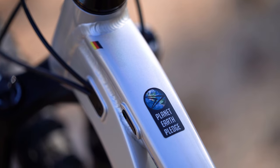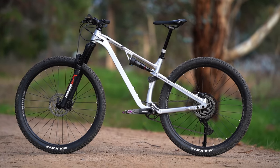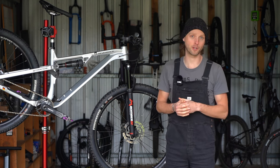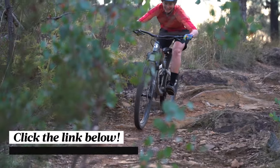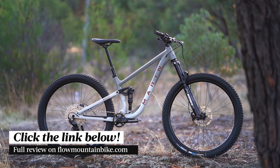Considering its retail price, we reckon the Stratos AL Pro is okay value for money. There's a lot of competition in this price bracket and we've listed a number of the rival bikes in the full review over at flowmountainbike.com. In there you'll also find a detailed comparison with the Marin Rift Zone, so if you're keen to check it out, just click the link in the video description below.